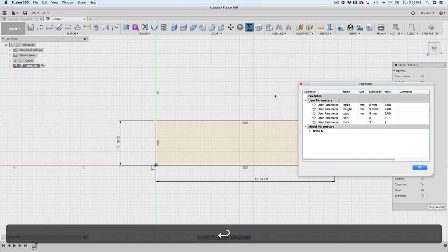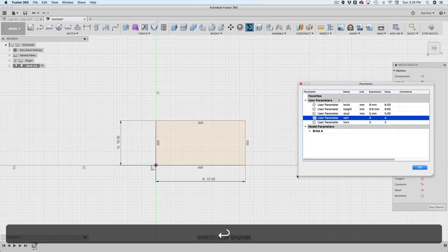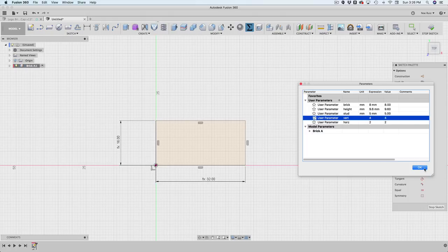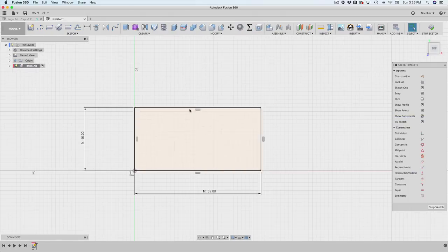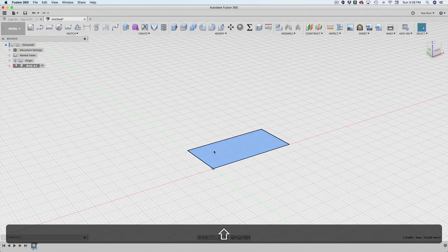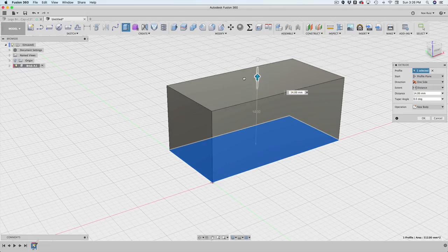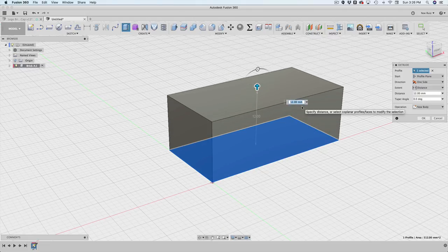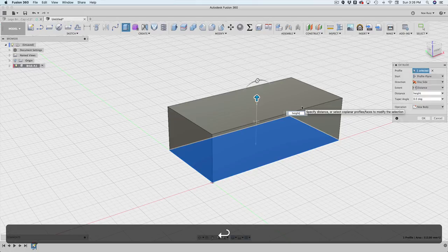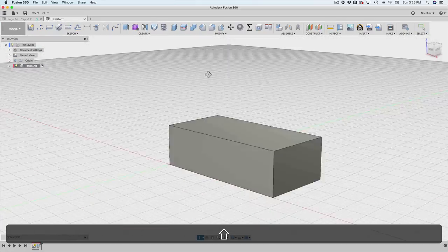We can play with this now — if I open the change parameter and set horizontal to 4, it updates to 32 millimeters across, which is what we want. I'll hit Stop Sketch, select this as a profile, and extrude it. Instead of typing a number, I'll type in 'height' — the height of a brick parameter. That's pretty much the base we want to work off of.